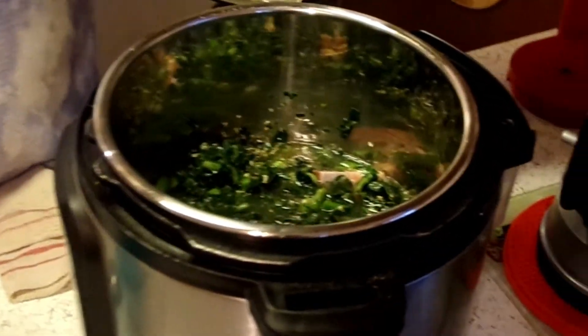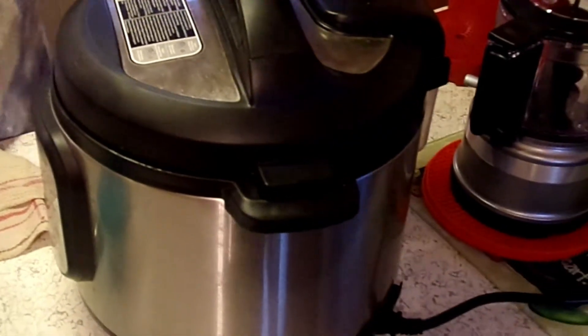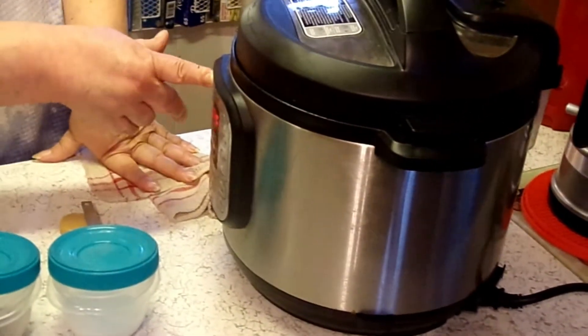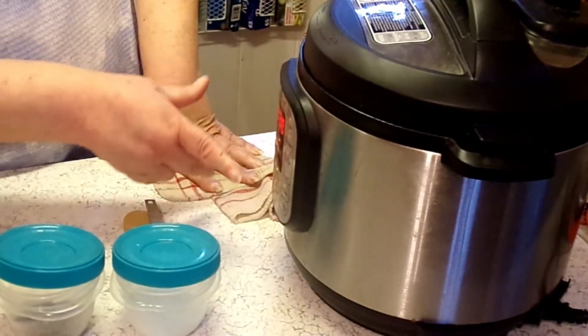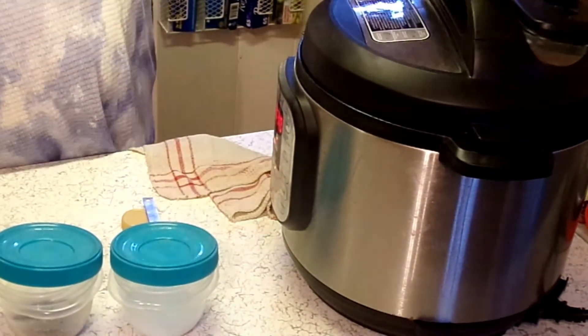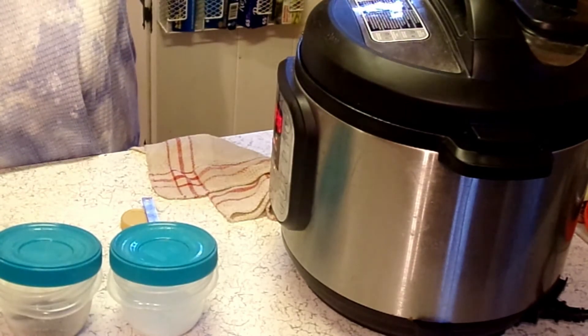All I did was stir that up a little bit. Now I'm going to put it on. Make sure the vent is sealed, and I want to run this for 30 minutes on high. Then I'm going to let it naturally release until it drops down. So we'll bring you back when everything's done.